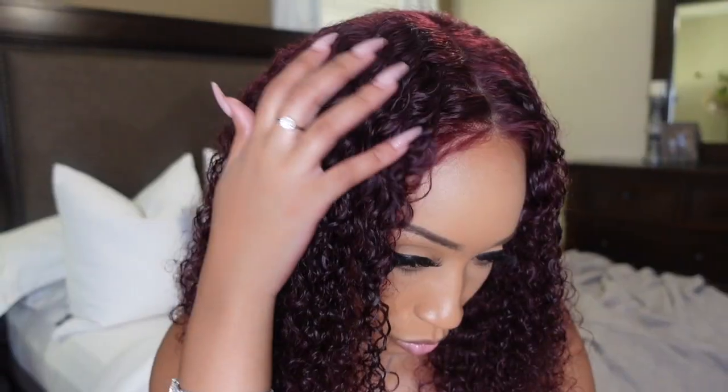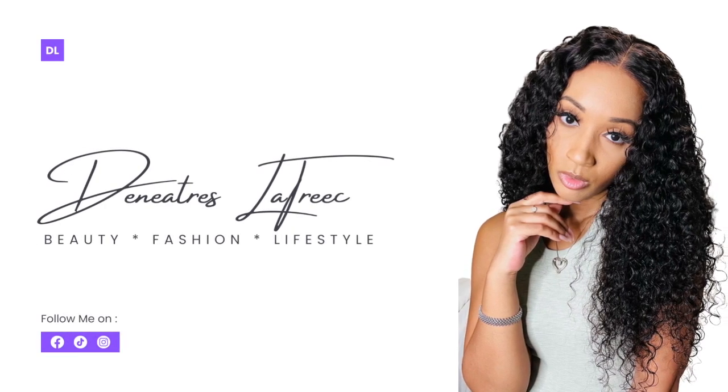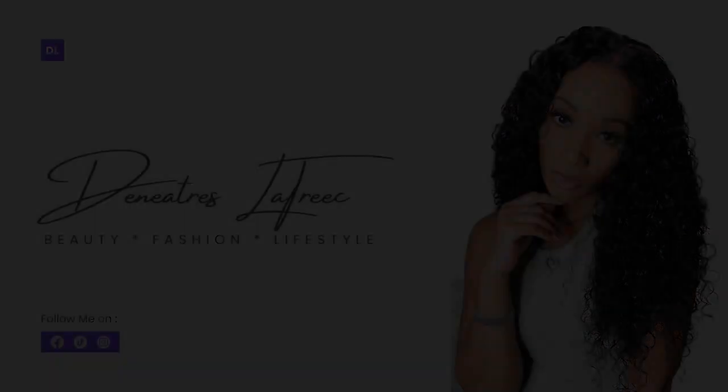These curls is giving. Hello everyone, welcome or welcome back to another video. If you are new here, hello. My name is Sanitris Latrice. I am a wife and working mom to four beautiful children.